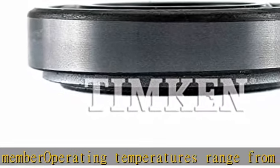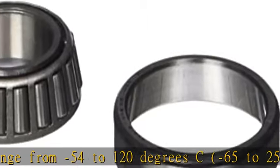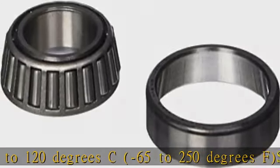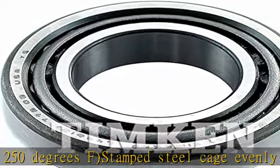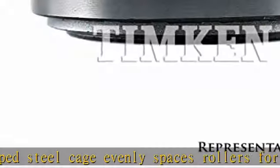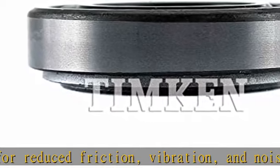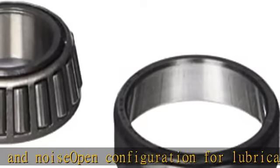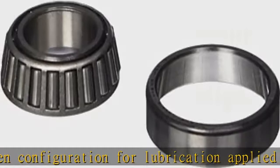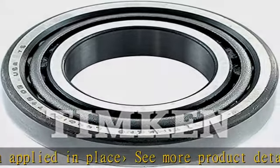About this item: cone, inner ring assembly, and cup, outer ring, combine to form a complete single tapered roller bearing. Supports both radial and axial loads between a rotating and non-rotating member. Operating temperatures range from minus 54 to 120 degrees Celsius, minus 65 to 250 degrees Fahrenheit. Stamped steel cage evenly spaces rollers for reduced friction, vibration, and noise. Open configuration for lubrication applied in place.